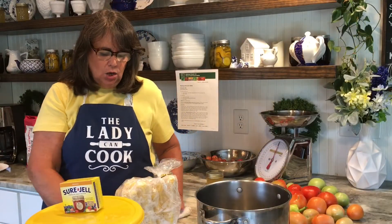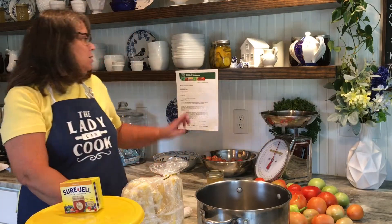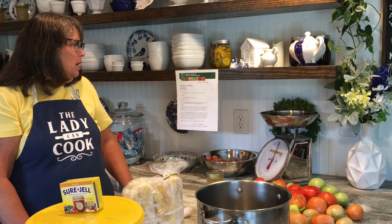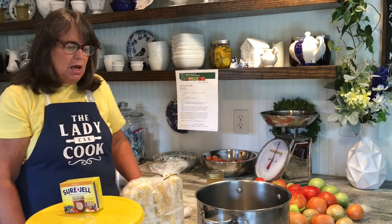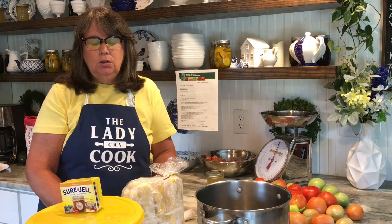Good morning and welcome back! Today we're going to make corncob jelly, a recipe I got from the National Center for Home Food Preservation. I always like to take my recipes up here when I'm making them, so it is a safe recipe to use. If you're new to canning, make sure you go to this website — I will link it in the description box below. It's a wealth of information on canning and really good recipes.